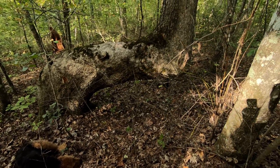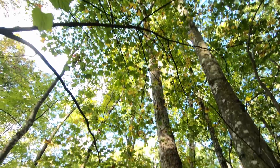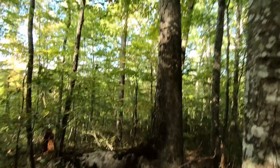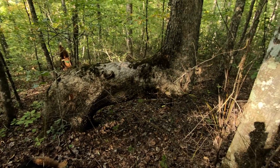So I'm glad we came out here and got to see this tree one more time. I'll get some pictures of it and we'll head back.